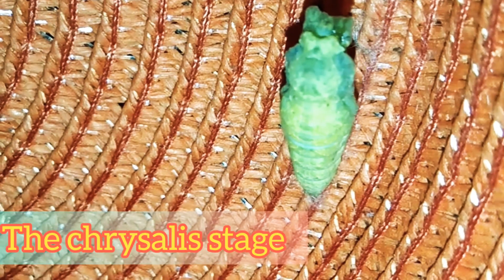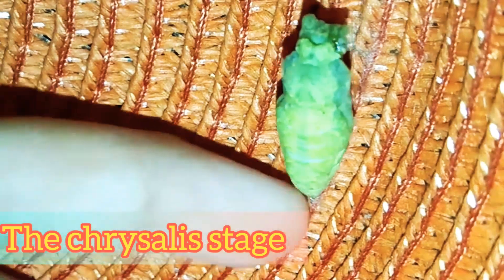Here comes the chrysalis — that's the hard shell of the pupa that protects itself as it begins to transform. It takes about one to two weeks before the butterfly comes out.